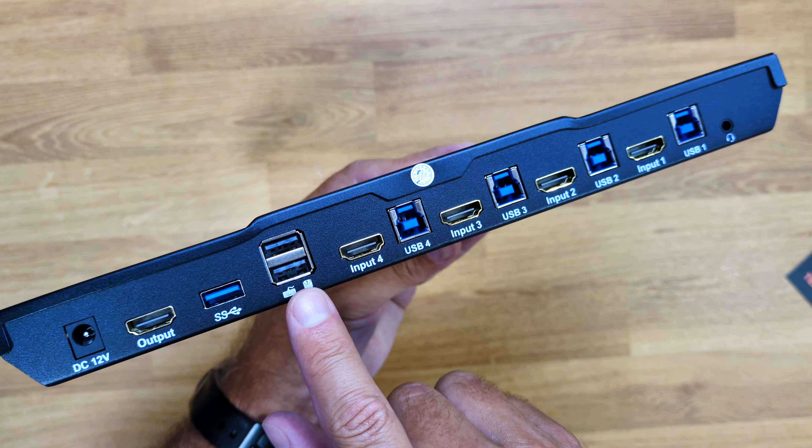We also have an on/off button, which I won't press right now. I'm using the gamepad connected here, with a keyboard and mouse at the back as well. If I want to pass data between computers, I can plug in an SSD or USB pen drive and it will cycle through with the computer — so I don't need to connect and disconnect separately.